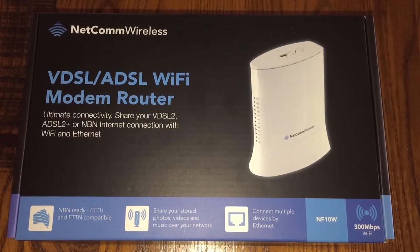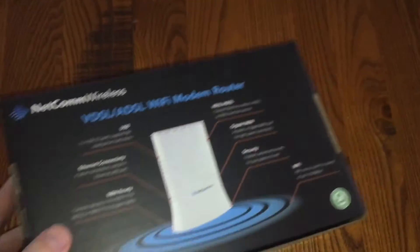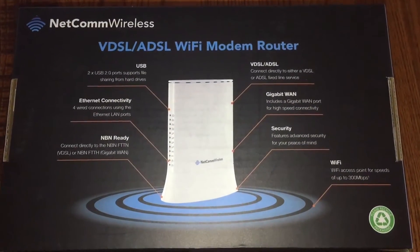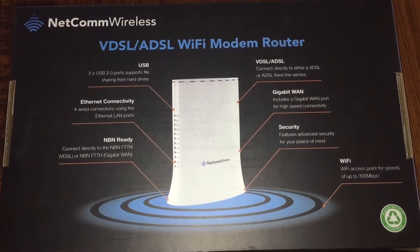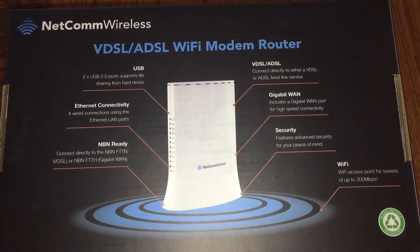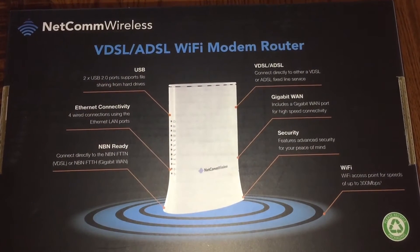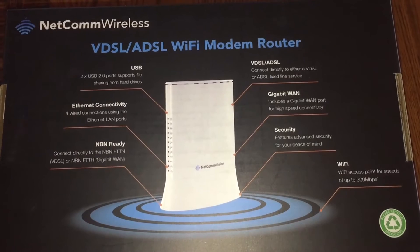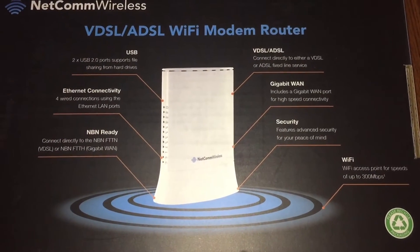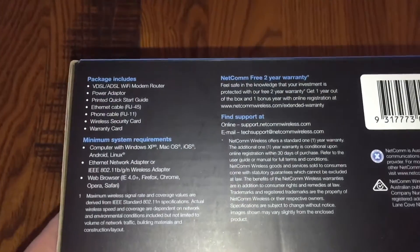It's meant to be NBN ready. It comes with two USB ports, which I thought would be handy for sharing some hard drives on the network, a number of 100 megabit ethernet ports, a gigabit one port, the VDSL and ADSL line-in port, and obviously 300 megabits per second Wi-Fi and security features.